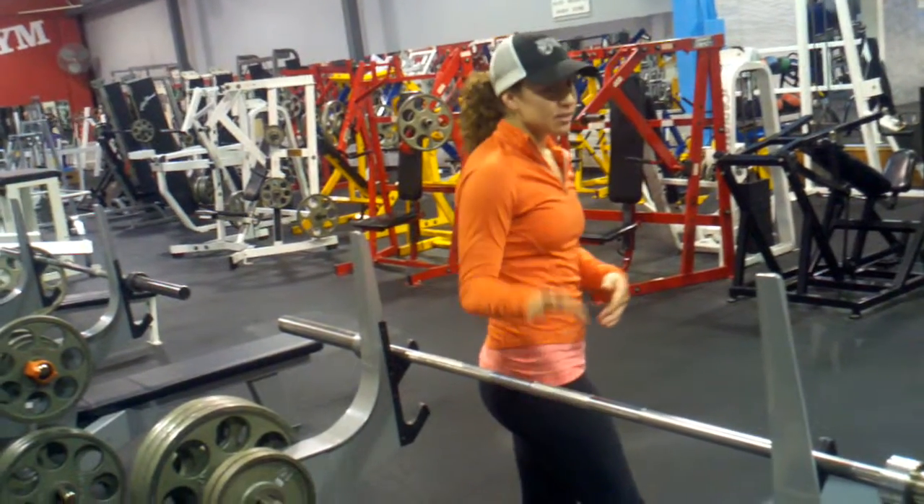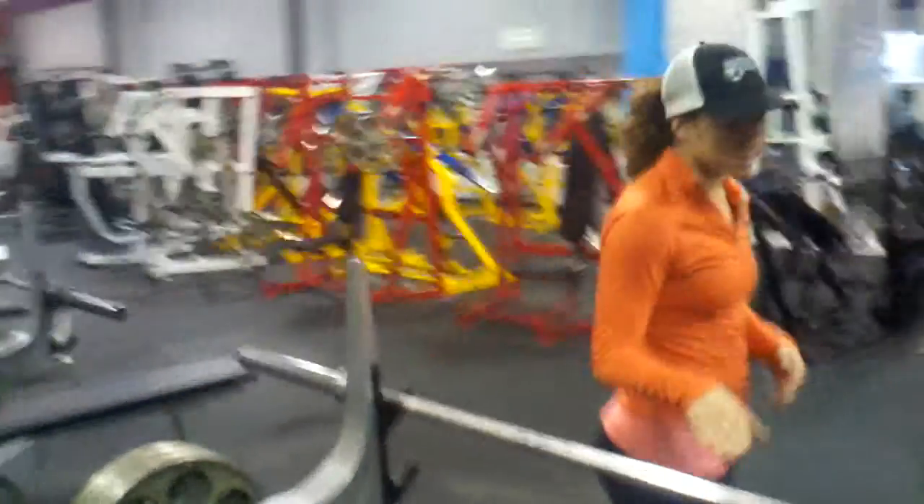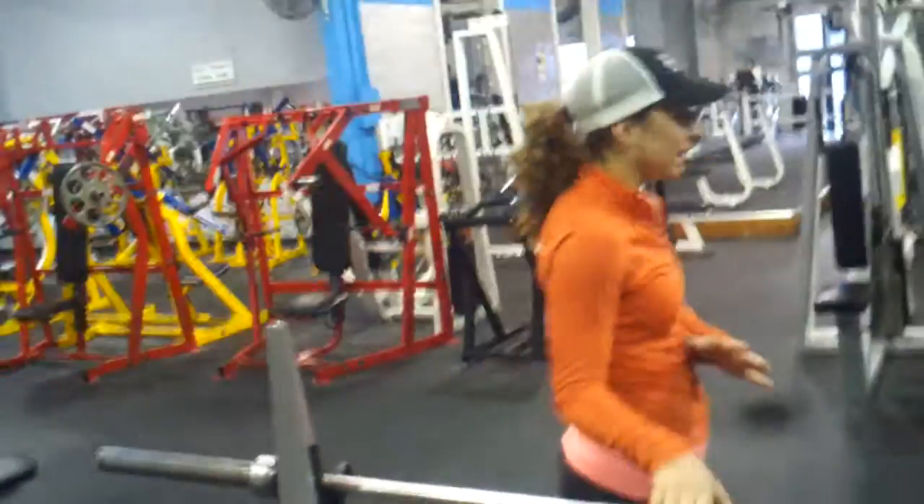If you're not used to bench pressing, but if you're trying to go heavy, then you can use the 45 and add weights on. So remember when you're counting your total weight, don't forget to include the 45 pounds.